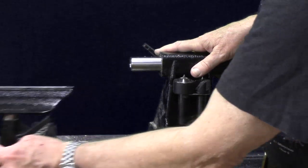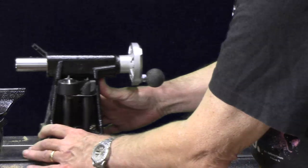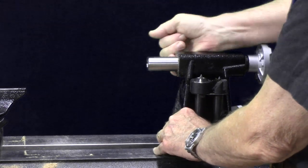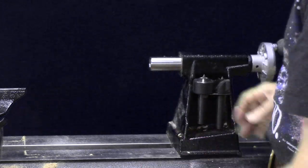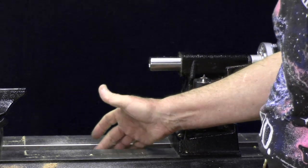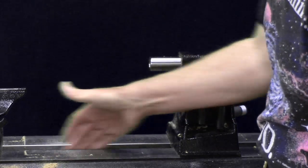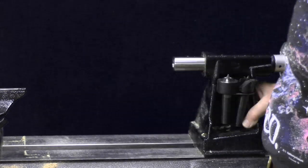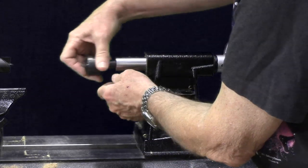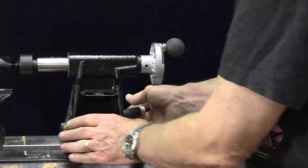I did have an initial issue I called customer service about. It would slide to a certain point and then get very stiff, requiring both hands to push it in. They got back to me very quickly and offered to send a new tailstock, but they checked another model and found a similar issue. It turns out there is no play in the tailstock — it's machined so tightly that there were a few thousandths of an inch difference in the middle where it got tighter. All I had to do was use some 600-grit sandpaper and a couple minutes of polishing on the inside. Now it slides exactly as expected, and the tailstock spindle and drive center match up perfectly.